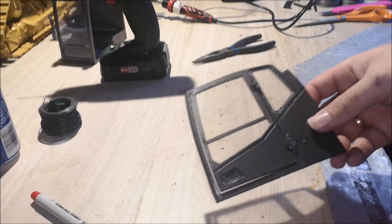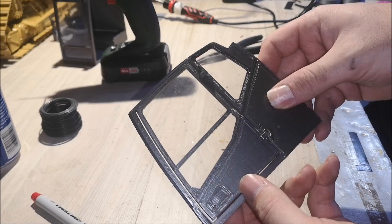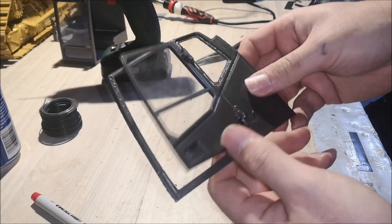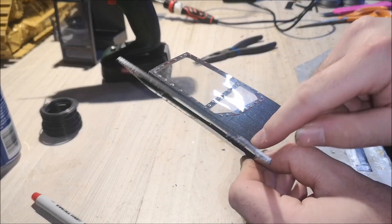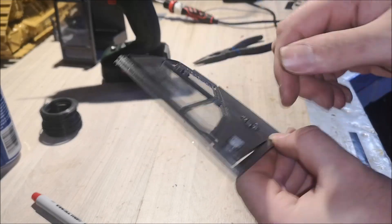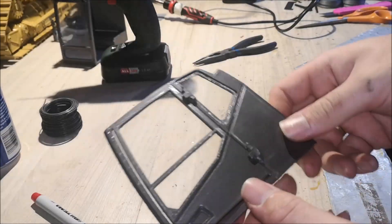After fiddling around for quite a while, I was able to create the door. I broke this hinge about five times while trying, so it's not perfect but it will do the job.